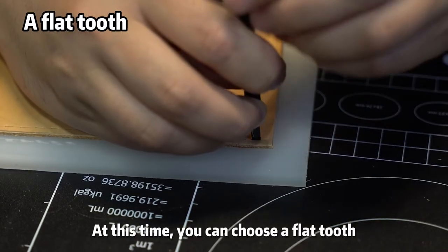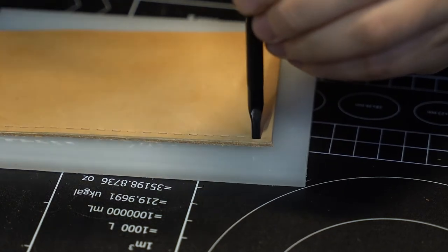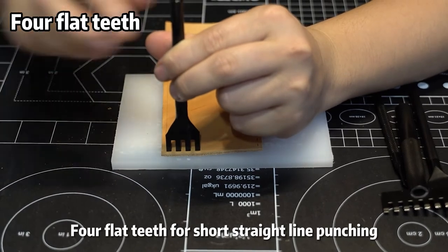At this time you can choose a flat tooth chisel for short straight line punching.